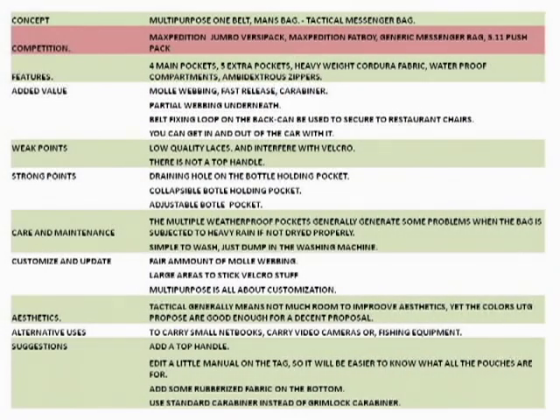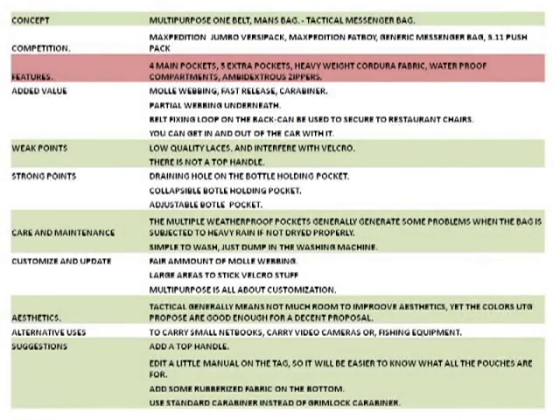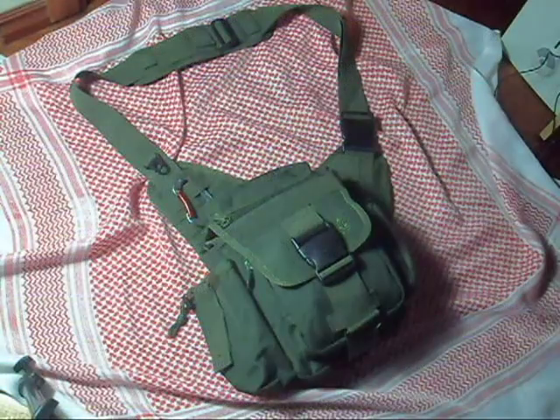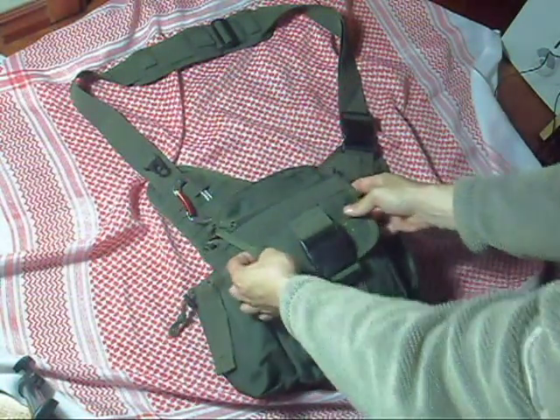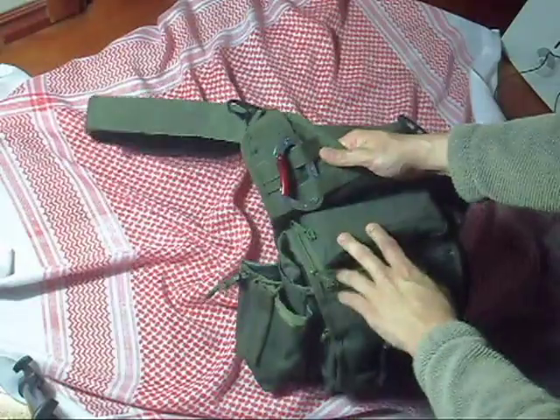Direct competition for the UTG Tactical Messenger Bag is the Maxpedition Jumbo Versi Pack, the 5.11 Push Pack, and others. Most generic bags have the design of the main pocket with a flap that covers it. The features of the UTG Messenger Bag are basically four big pockets and five extra ones inside the bigger pockets.